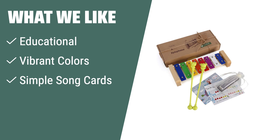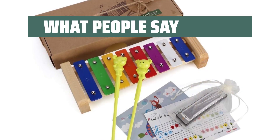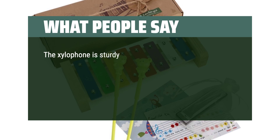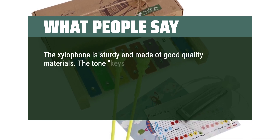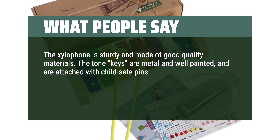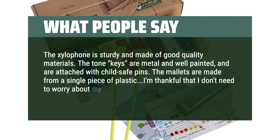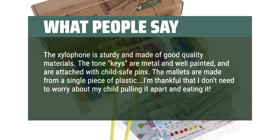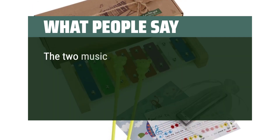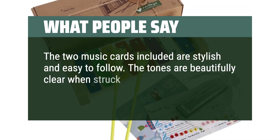With vibrant colors and simple song cards included, it's a great gift for birthdays and holidays. What people say: The xylophone is sturdy and made of good quality materials. The tone keys are metal and well painted, and are attached with child-safe pins. The mallets are made from a single piece of plastic — I'm thankful that I don't need to worry about my child pulling it apart and eating it. The two music cards included are stylish and easy to follow. The tones are beautifully clear when struck.